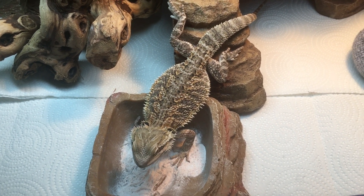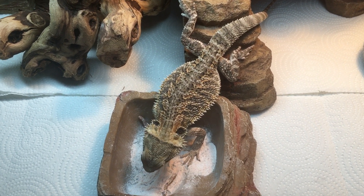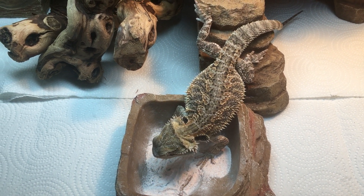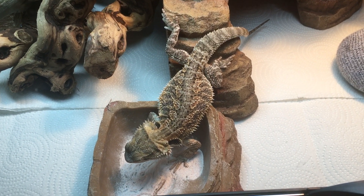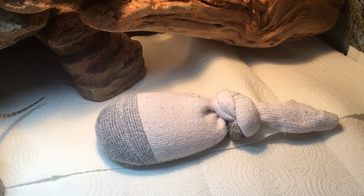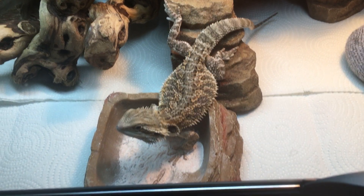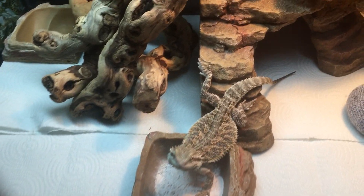A nice way to help lower humidity is to check the weather outside on your phone to see the humidity level before you open your windows. When you open your windows it will help vent out the hot, moist air from inside their enclosure and lower the percentage. I also have a sock filled with white rice on the hot side to help lower the humidity.